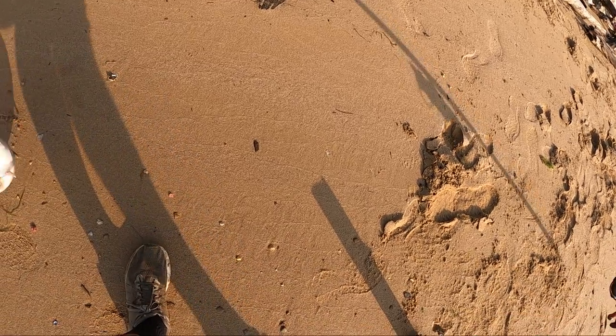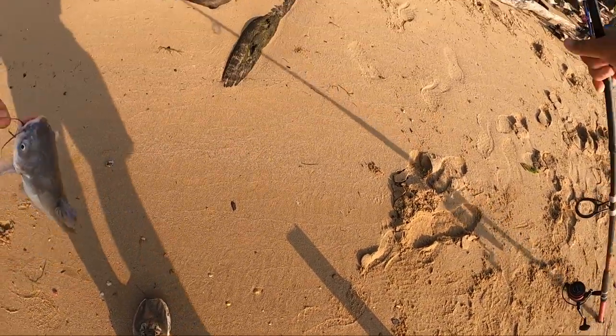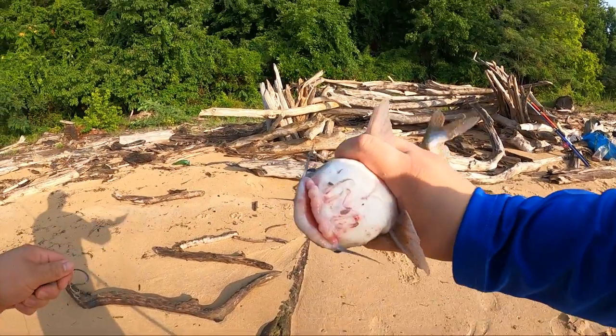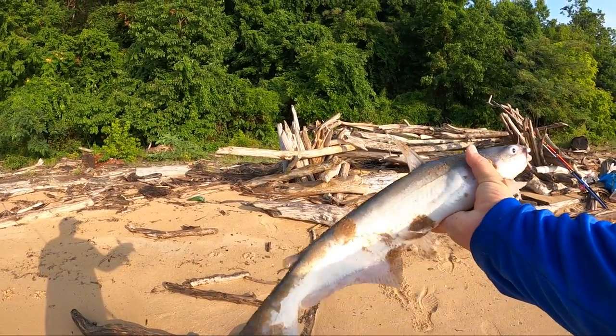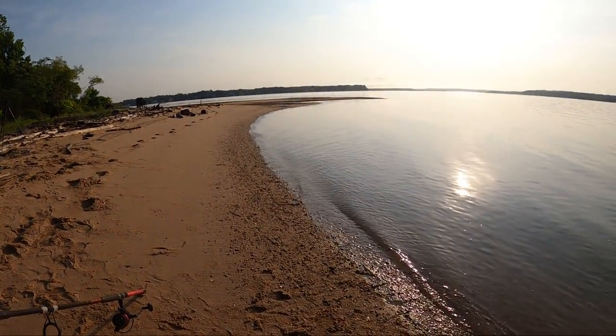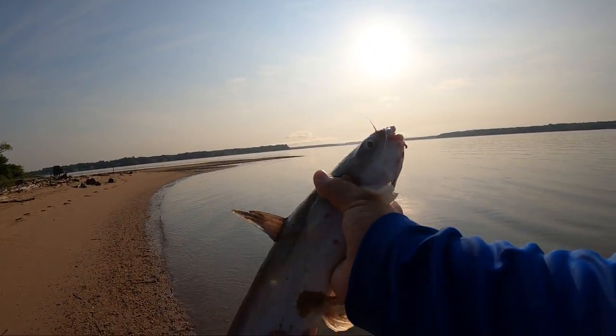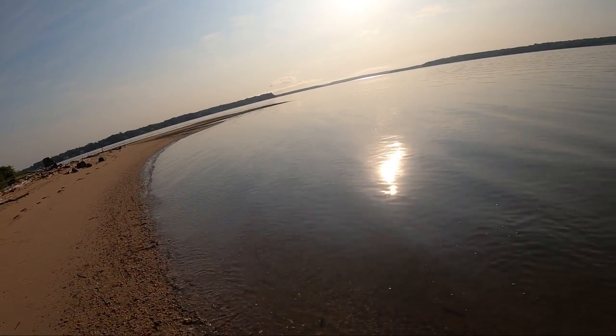Little, little guy. We're after anything, even the small ones — look how jacked up his lips are. These fish really aren't too healthy in this section of river; some of them are, but some of them look like that. Let him go.